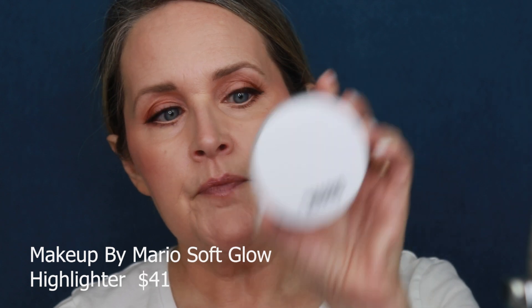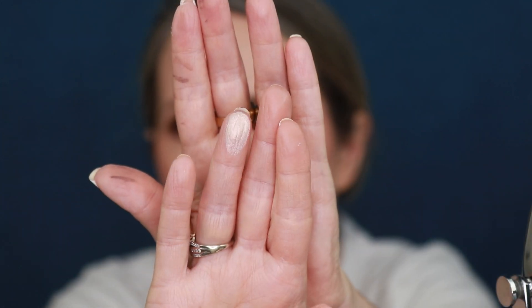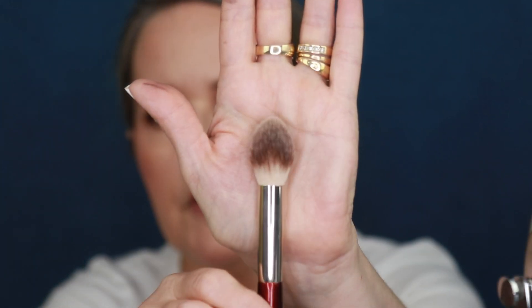For highlighter today I'm going to go in with the Makeup by Mario Soft Glow Highlighter in the shade pearl. It's really gorgeous. I'm just going to take my BK Beauty 108 brush — a very versatile brush, good for highlighters, powders, creams, and liquids. I take a little bit on my brush, tap it off, and very slightly swipe it on. This one is nice and subtle — it's not one of those highlighters where you can really tell you're wearing it. I always run it down my nose as well and my cupid's bow.